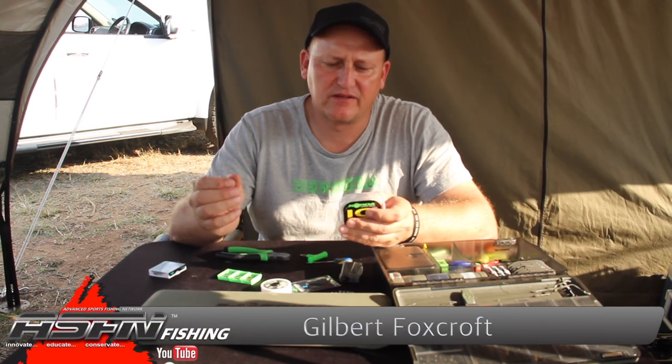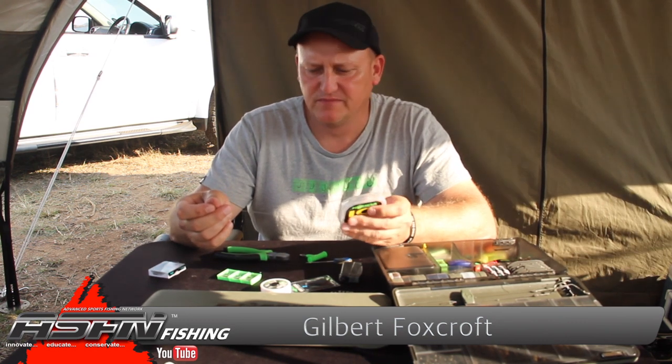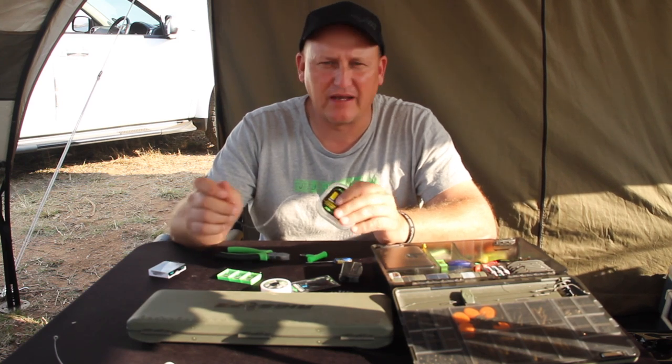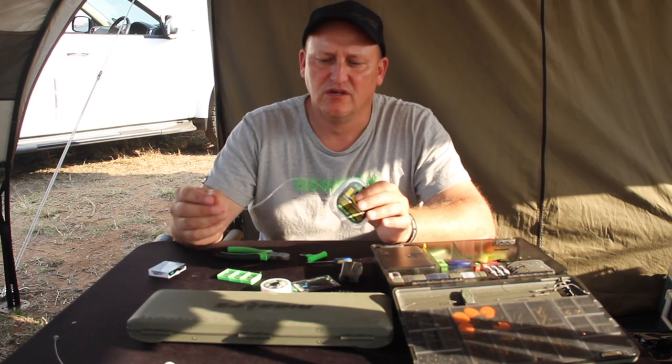The next rig I'm going to touch on is a rig that has been made famous by Korda boss Danny Febras, and last year I used it extensively on Ruda Copies Dam and had phenomenal results with it.